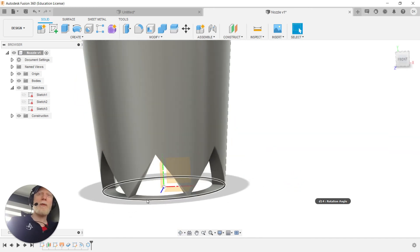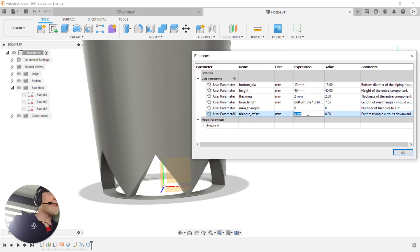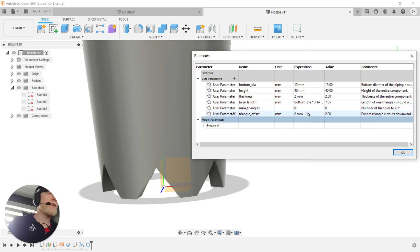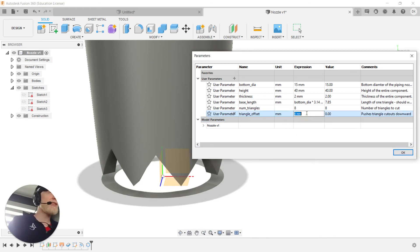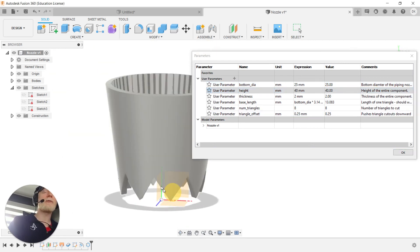There's still a bottom feature not fully cut — that's what the 'triangle offset' parameter handles. With thickness at 2mm I adjust the offset: going to 0.5mm, or maybe up to two millimeters pushes them down further — these are just different texture styles. For this size of triangle, somewhere between 0.5 and 1mm works well. Testing eight triangles, I reduce the offset to about 0.25mm. Changing to a larger diameter at 8 triangles still looks pretty good.